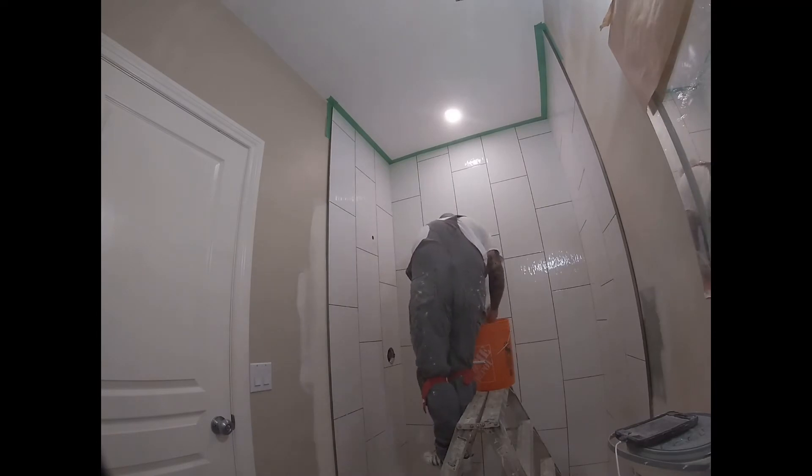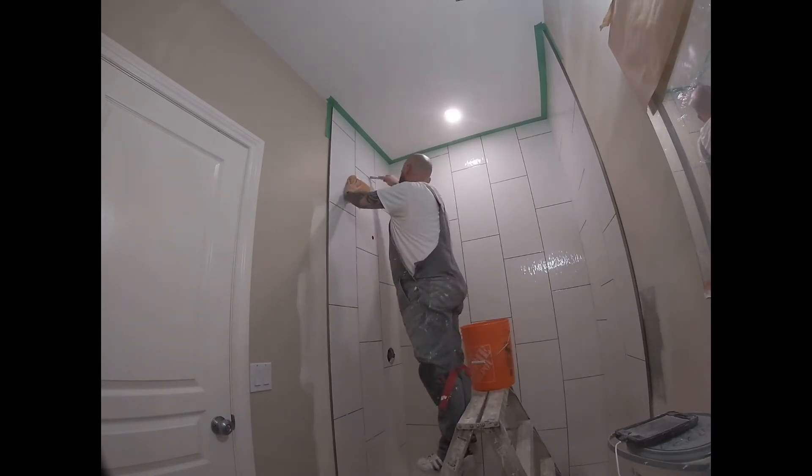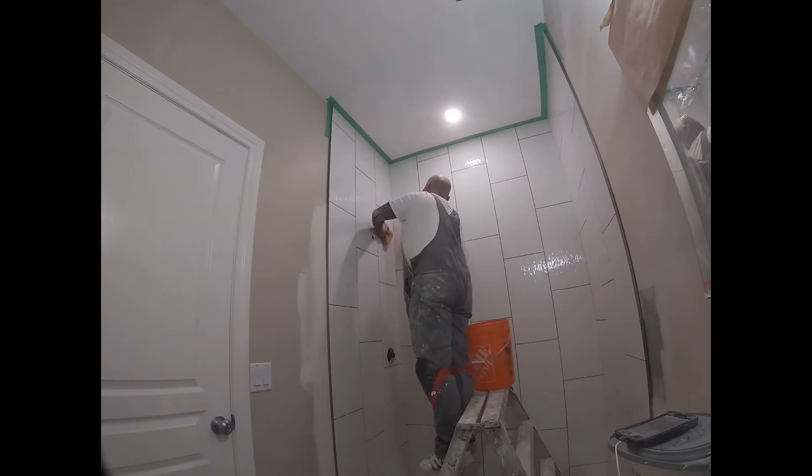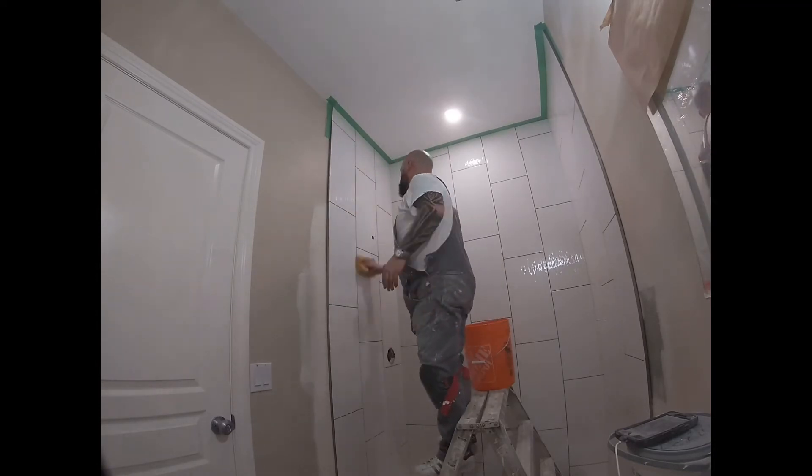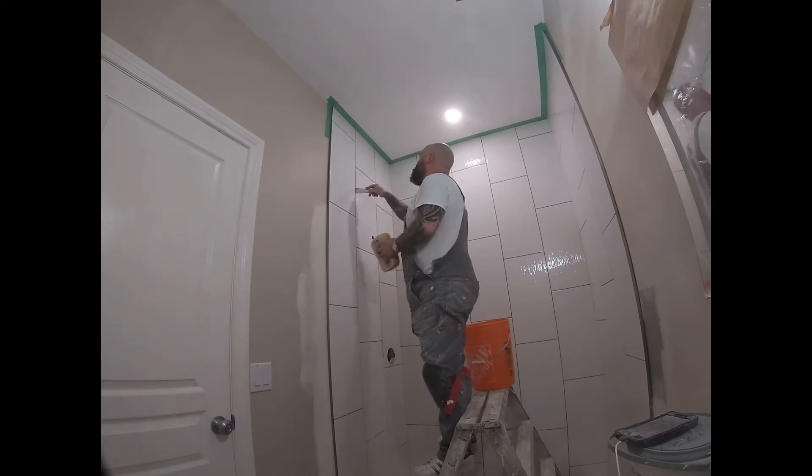Before you grout the tiles, make sure you clean all the tiles off — wash them with warm water, and with a little putty knife just scrape out any adhesive or tile glue that's in the joints.